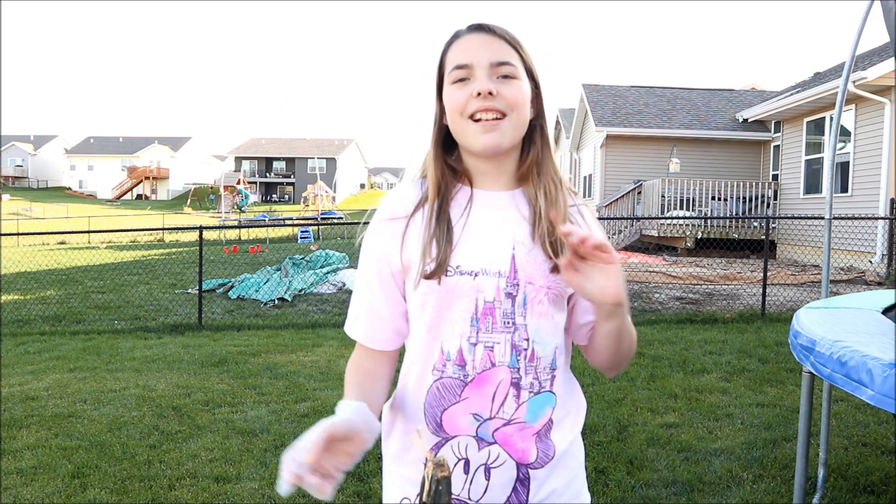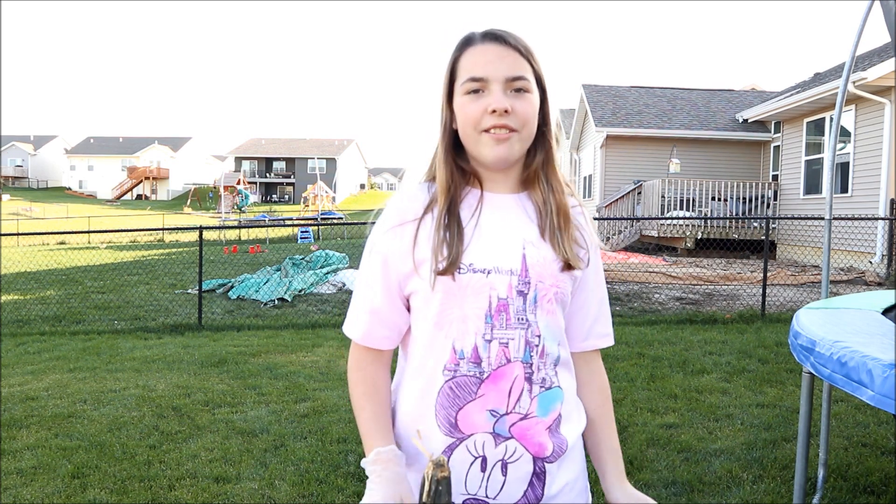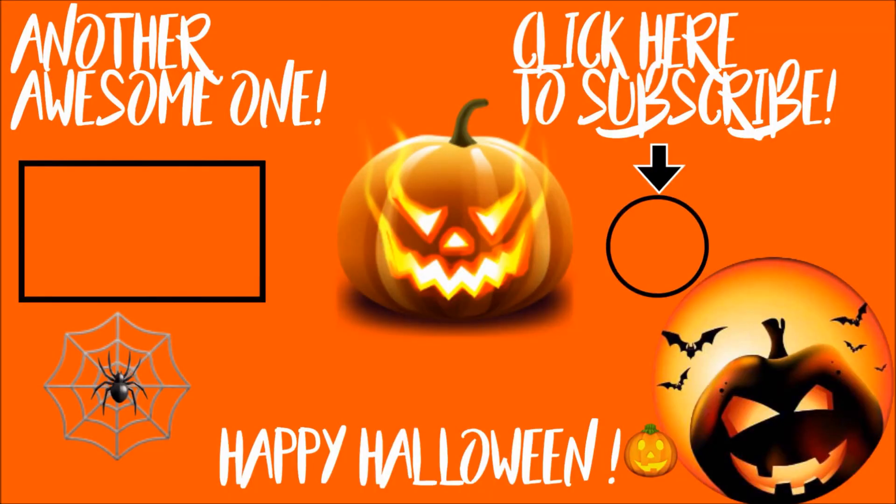Bye! And comment down below what you're going to be for Halloween. Here we go! Bye!